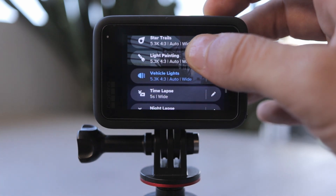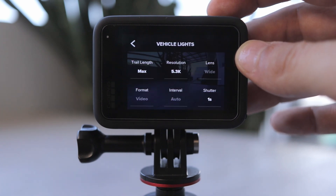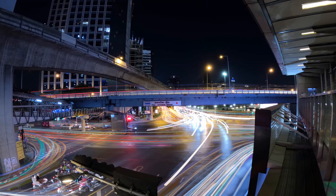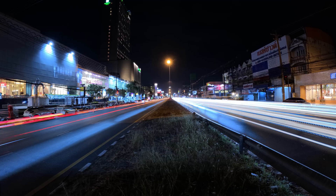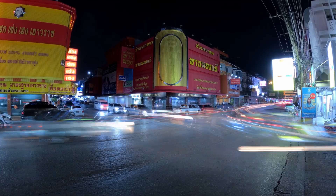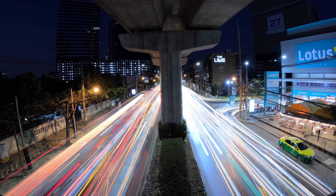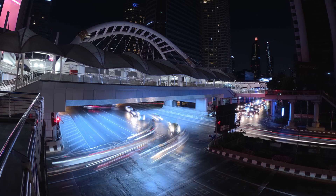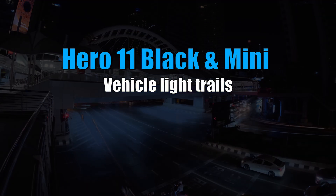GoPro Hero 11 Black comes with a new night effect called Vehicle Light Rail that lets you capture amazing night lapses of the city life after dark. The best thing about Vehicle Light Rail is that everything happens within the camera — there is no need for any editing. All you have to do is just press the record button.